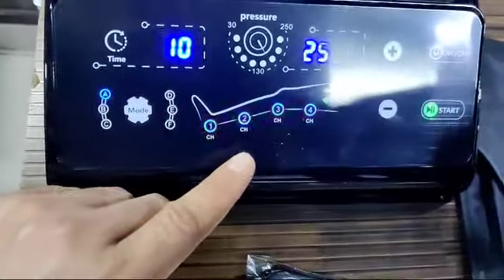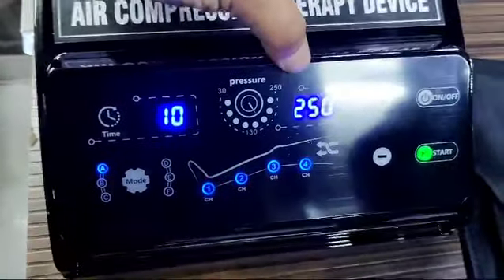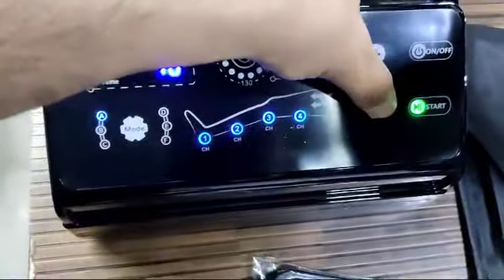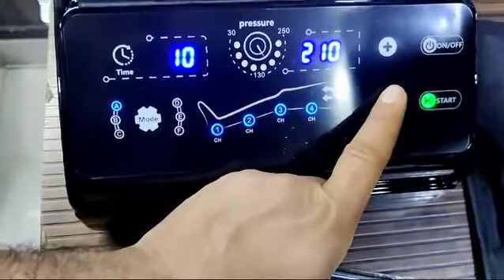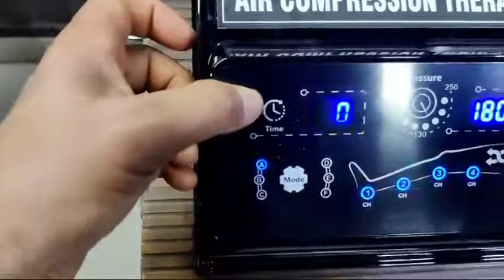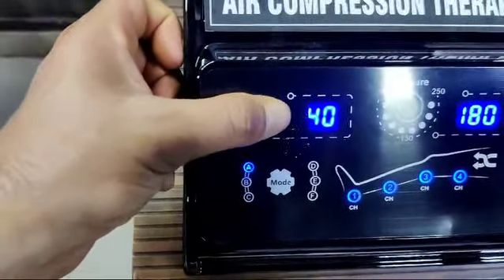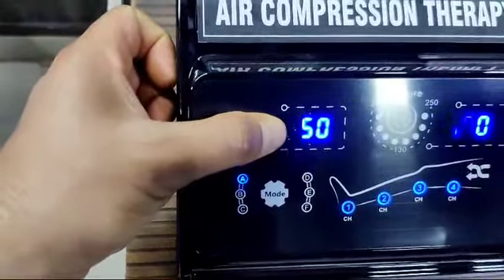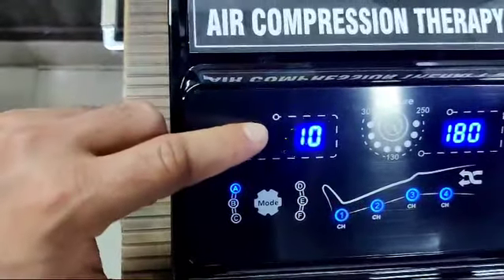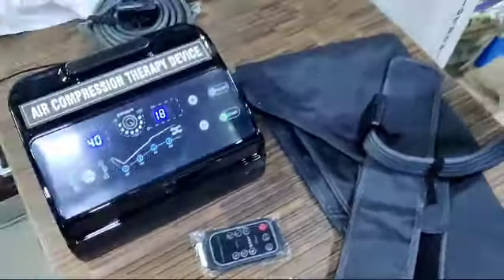Currently I am using all four chambers. This is the pressure range display: 30 to 250. You can increase or decrease the pressure from here. This is the time display — you can select multiples of 10 up to 60 minutes: 10, 20, 30, 40, or 60 minutes.